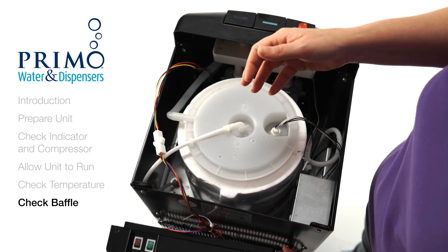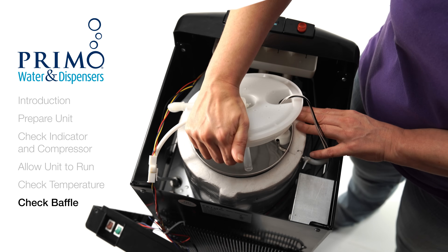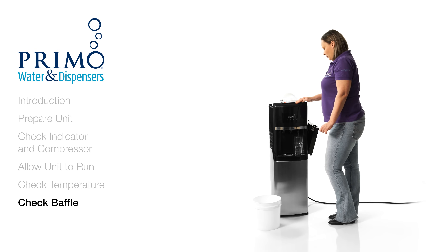You'll want to wash your hands before accessing the reservoir. Now, carefully remove your reservoir lid and place it to the side. You'll need to dispense about half of the water to work with the baffle.